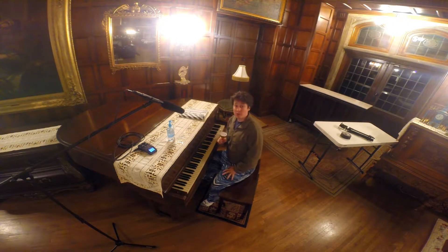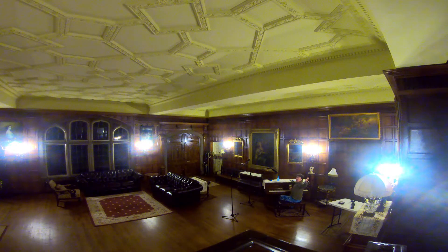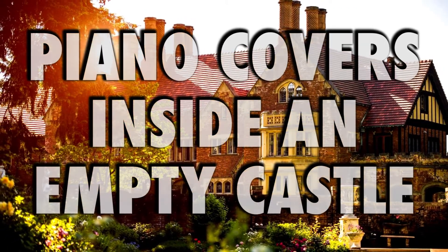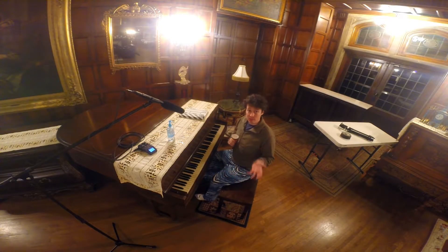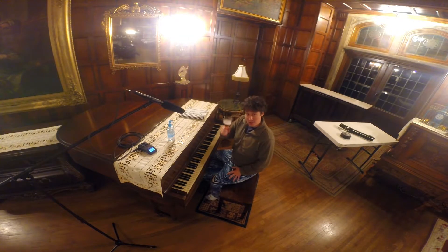Hey, I'm Elliot Deviney. Welcome back to another episode of Piano Covers in an Empty Castle. Today I'm going to be doing a cover of the end theme from Streets of Rage 2 on Sega Genesis. For those that don't know what I'm talking about, you're probably really confused. For those that do know what I'm talking about, this one's for you.